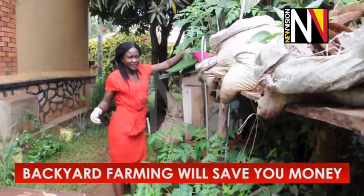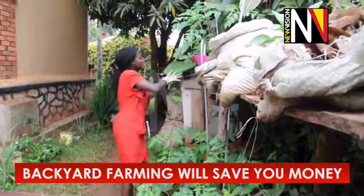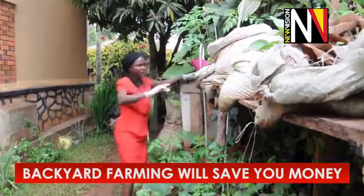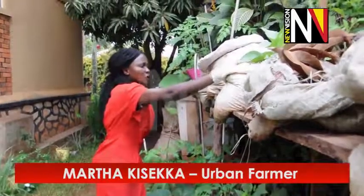During the lockdown, I decided that I needed to do something that would help my family have healthy meals. And I didn't have enough food, so what I decided to do, I went on a search for these bags, these veras, and I bought a few and then I also got black soil.